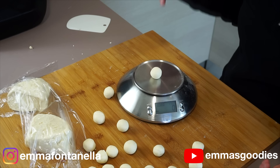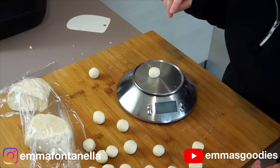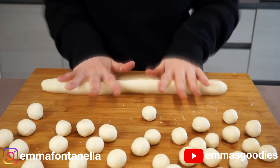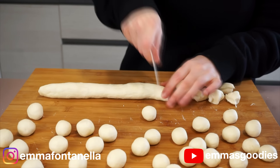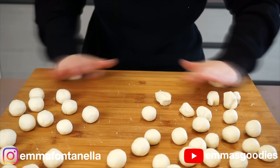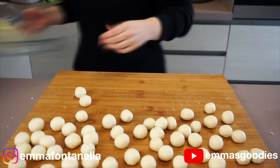By no means do you have to be super precise here. For reference, my dough balls weigh around 9 to 10 grams. The only reason I mention this is because if your donuts are smaller or bigger, cooking time may vary. For best results, try to make these roughly the same size, aiming for 9 to 10 grams. This is probably the most annoying part of the recipe — that is, if you don't like shaping dough balls.